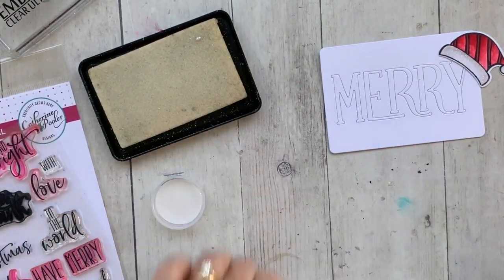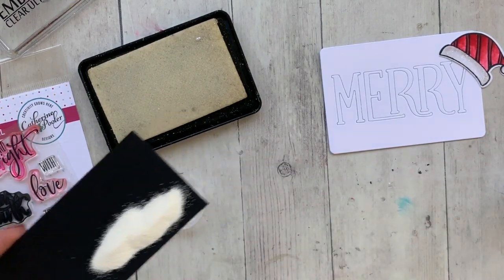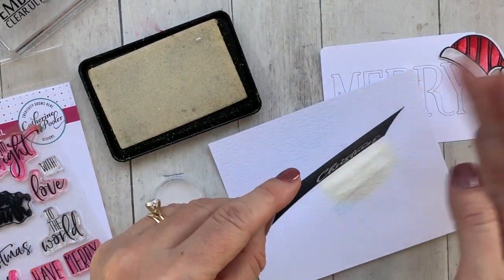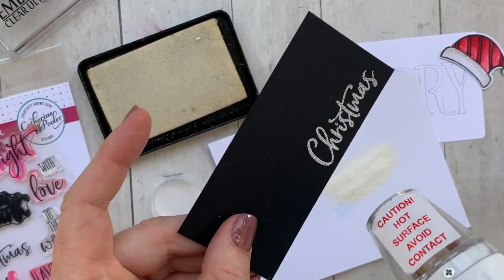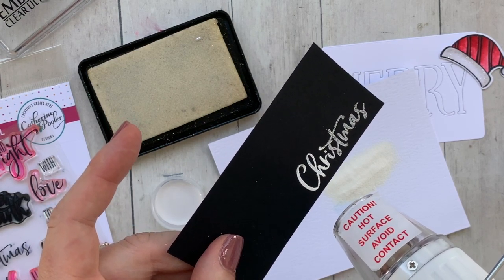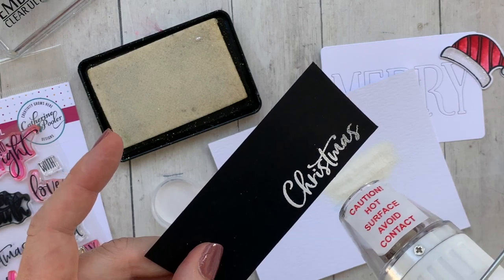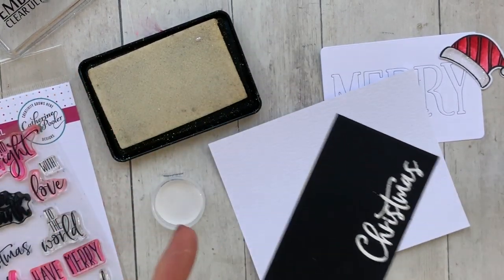So I got busy stamping. I die cut the Mary mini cover plate — you can see that in the upper right hand corner there — and then I needed to finish off the sentiments. I grabbed my holiday mix sentiment set; it has really great mix and match sentiments for the holidays. It's going to be a great staple for your stash. I pulled out this gorgeous script Christmas and stamped it in embossing ink on black.